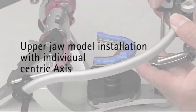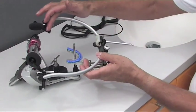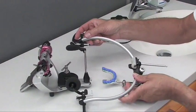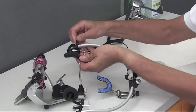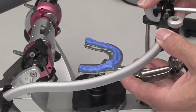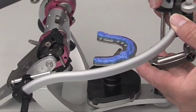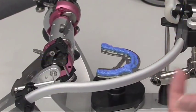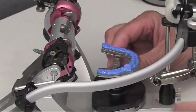Upper jaw model installation with individual centric axis. The face bow can now be aligned with the axis pointers to the articulator's axis. The bow is closed by using the knurled screw and placed on the incisal pin.